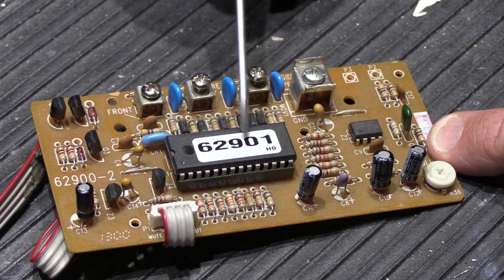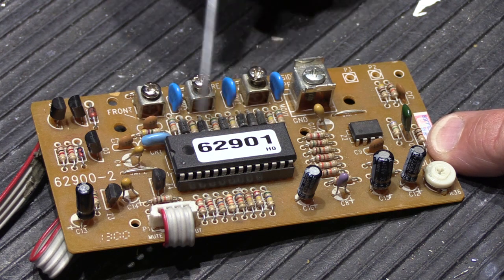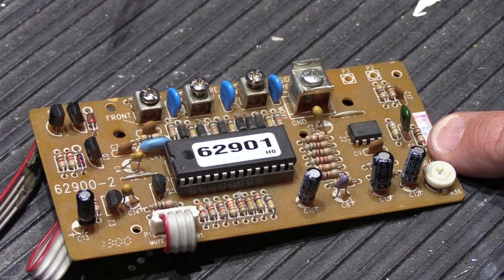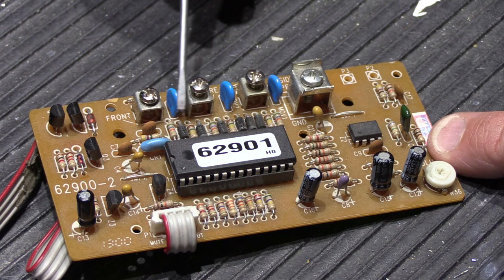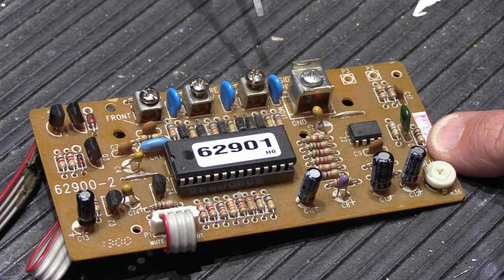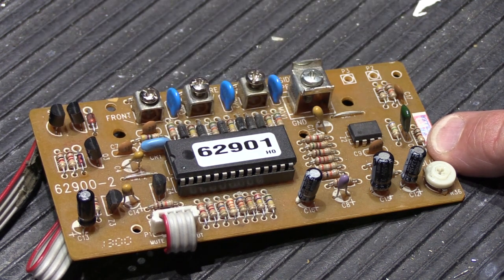Now you have a basic understanding of how a chime module or Nutone electronic musical chime is activated. This is referred to as a triggering circuit — when you push the button, you're triggering the chime module to look up something in its program, ring the appropriate tones, and reset. It's triggering, as opposed to a simple switch like a light switch that turns a table lamp on.